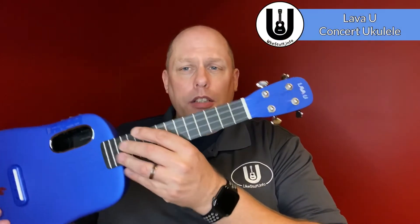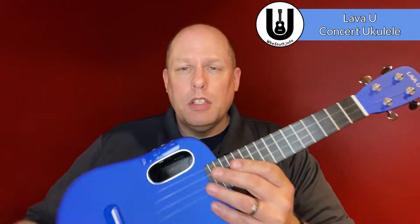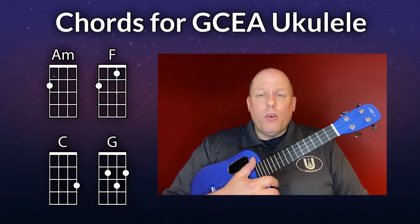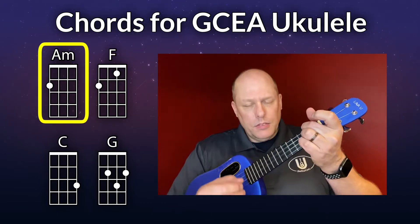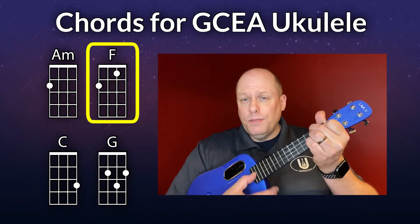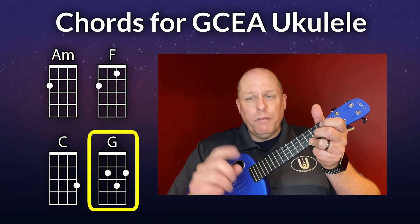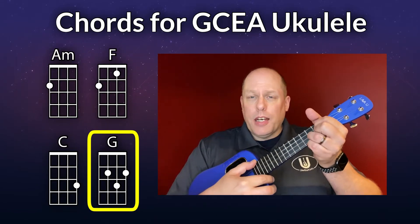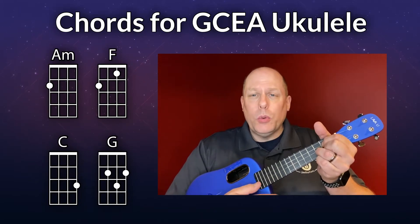Let's begin with the chords you need for GCEA ukulele. I'll be using my Lava Music Lava U, a rather new ukulele on the market. There are only four chords you need to worry about, and most of the time only three. The first chord is the A minor chord, then the F chord, then the C chord, and then at one point at the very end of the song you'll need a G a few times.